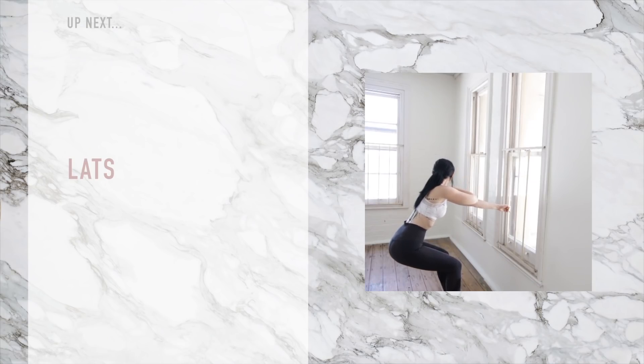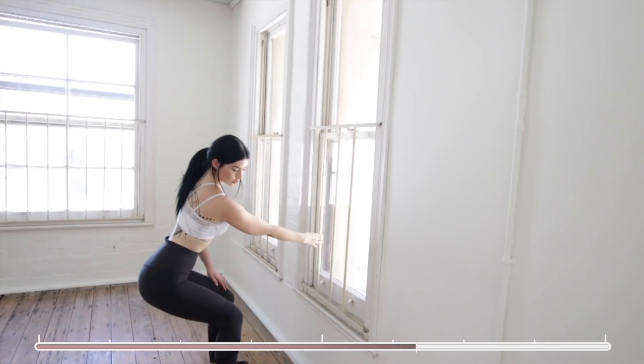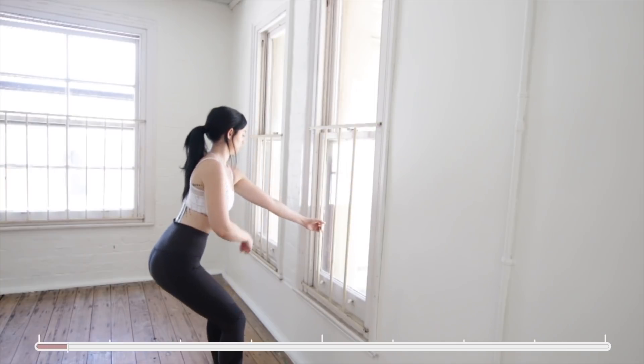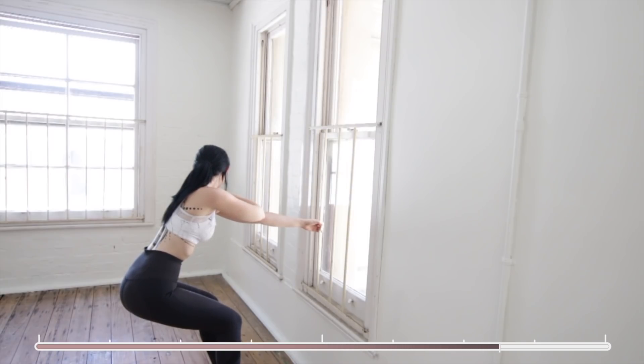And now time for lats. Find a doorway or something that you can hang on to. Place your hand out level to where your belly button is and then sit down into it and turn to whatever direction you have holding the door frame or handle. Swapping sides — so you can see if I grab with my left I start where my belly button is, I sit down and then I look to my left, and you want to feel this down on the outside of where your rib cage is.